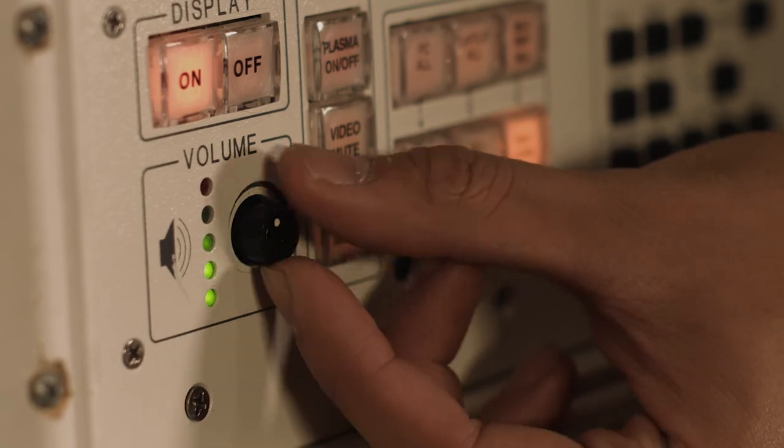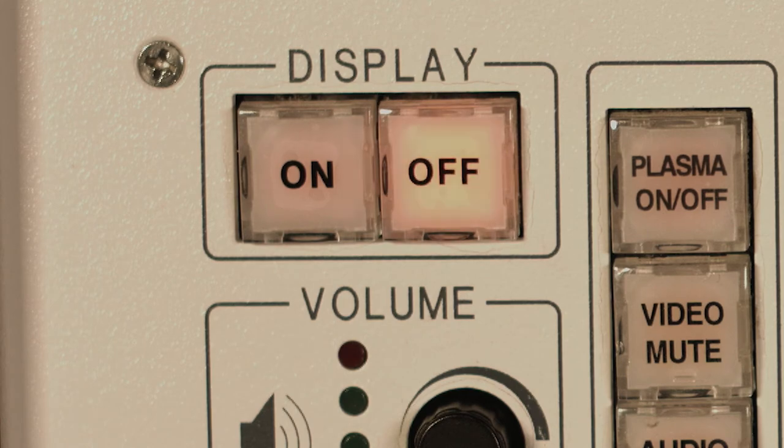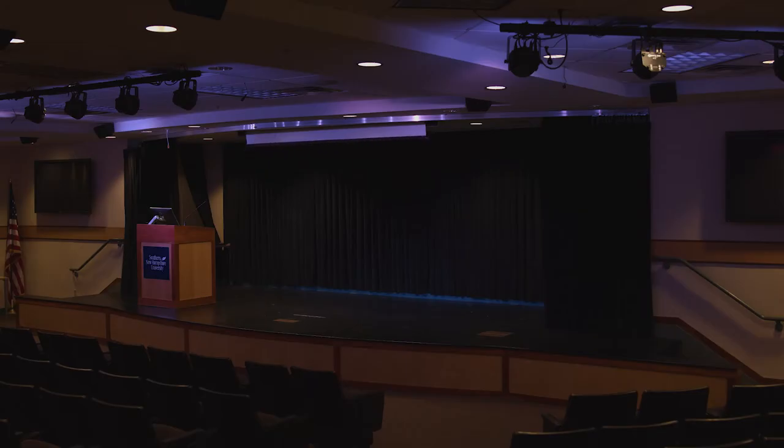For quality sound, keep the audio levels in the green. To power off the system, hit the off button. This button will blink until the system shuts down. Please shut down the computer and power off the monitor. Thank you for watching, and enjoy Walker Auditorium.